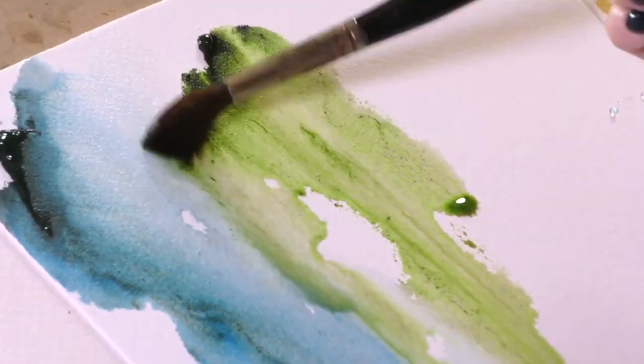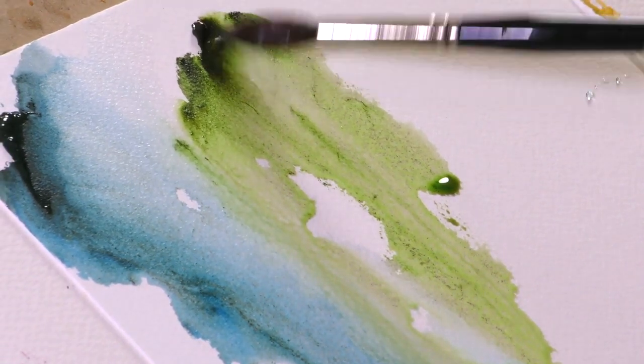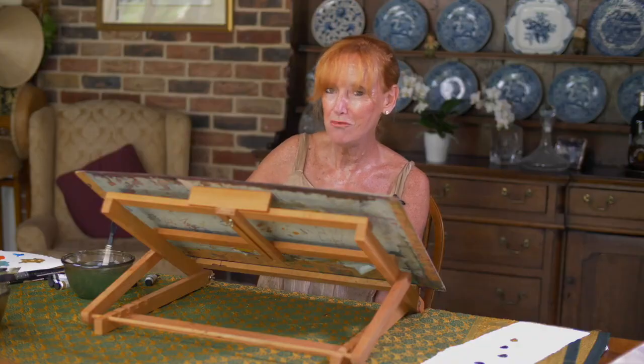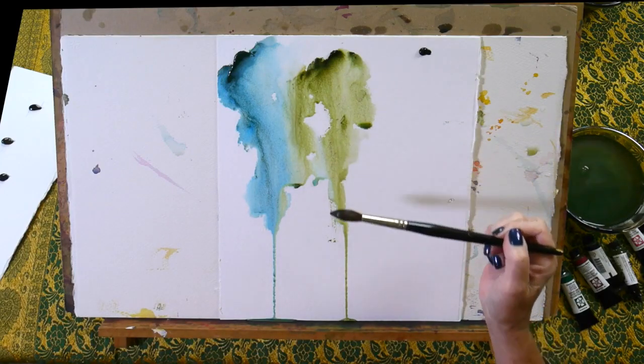Just let that run a little bit into the cascade green. It's an incredibly hot day that we're filming — unusually so for the UK. I always moan that it's too cold or too wet, and I very rarely complain that it's too hot, but today is quite a hot day so my colors are drying fast.